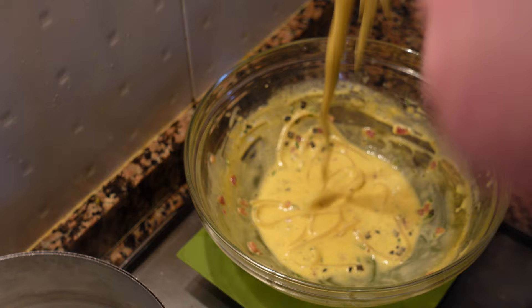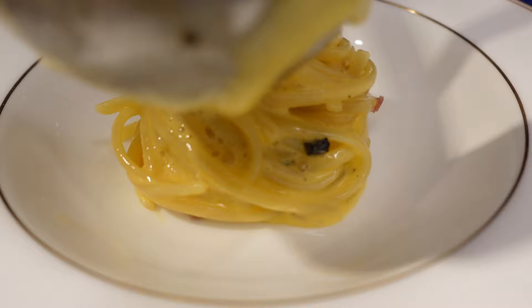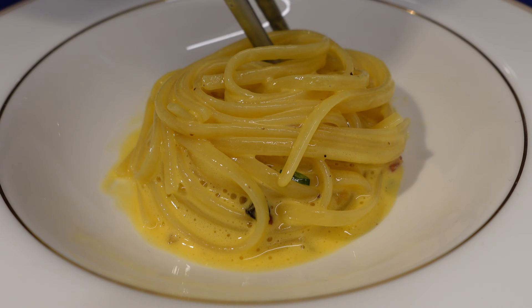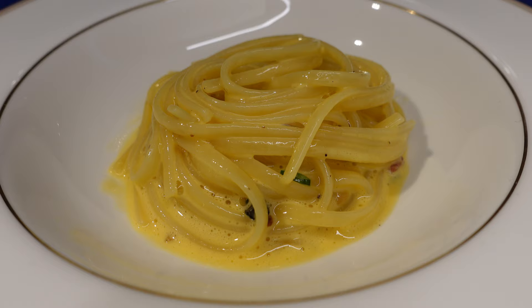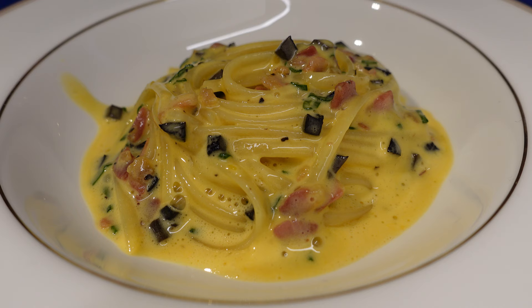Now we're going to use some tweezers or tongs and a ladle, twirl it into a nice shape right before we put it in. We're just going to twirl slightly as we put it on the plate, then spoon the rest of the sauce around and on top. You can add parmesan or pecorino if you wish, but the guanciale and the caviar have enough salt content to keep the dish balanced.